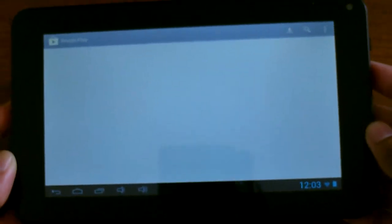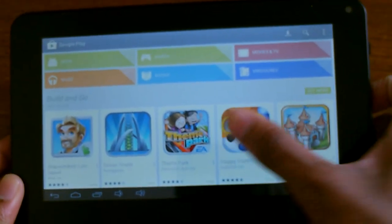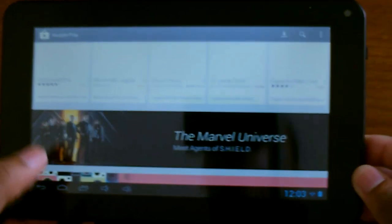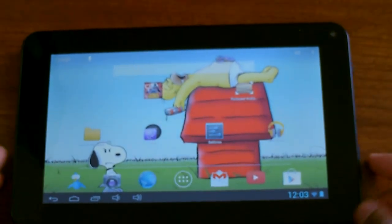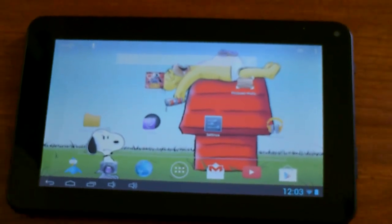You have the Google Play Store in here now. Hopefully that helps you guys out — just some little tips and tricks on how to install the Google Play Store, and everything works as you can see. Why they didn't include the Google Play Store in here, I don't know. Thanks for watching guys, I will see you in the next video. Anything else you want to see, let me know in the comments and I will definitely show you guys.